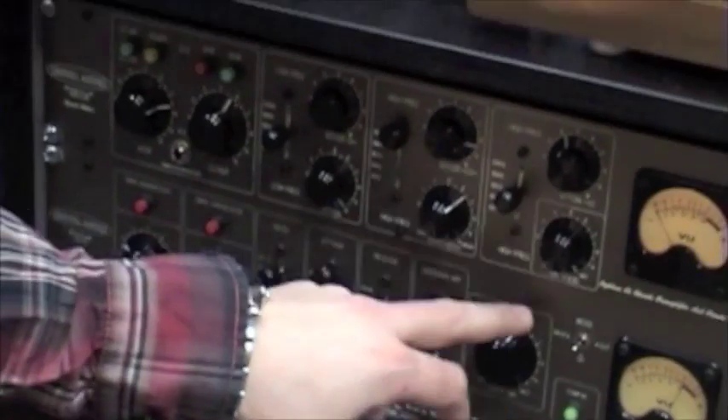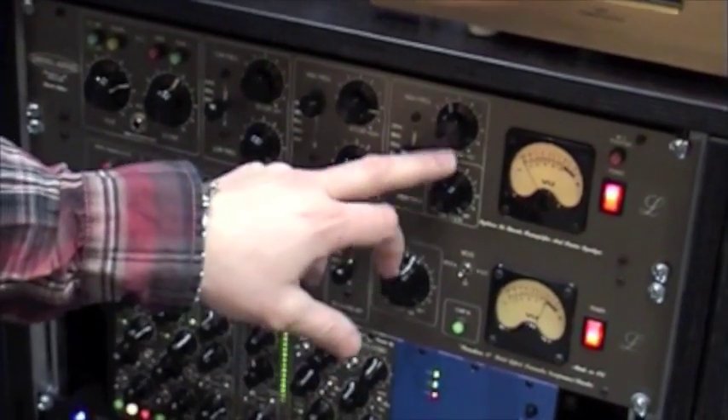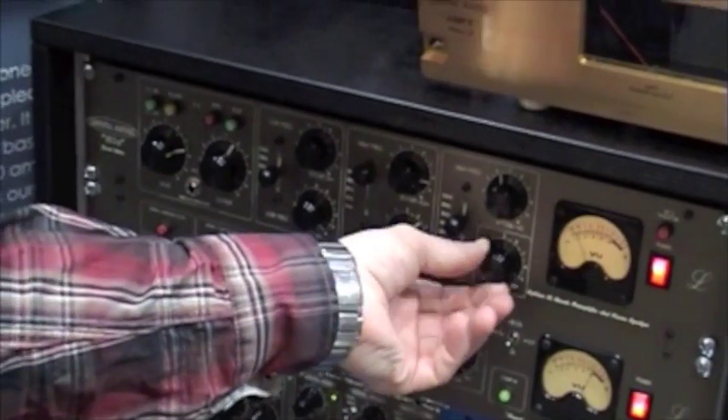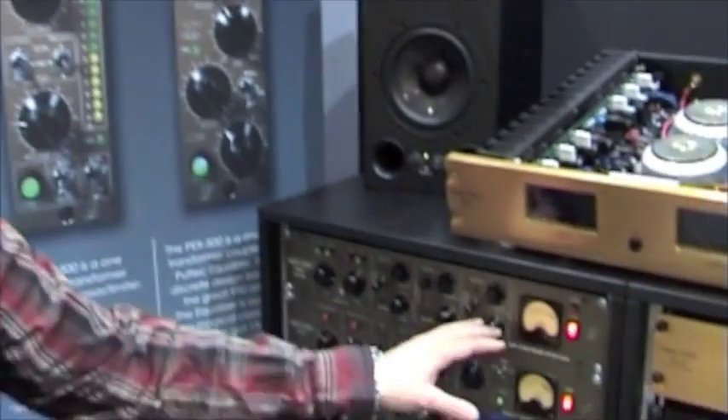What is pretty unique with this one is the mix knob. I have taken the mix knob concept from the compressor and applied it to the EQ, so you can parallel equalize your signal, which is quite a unique feature that no one else has. So you can overdrive and really crank up the unit and just blend it with the clean signal. Pretty unique.